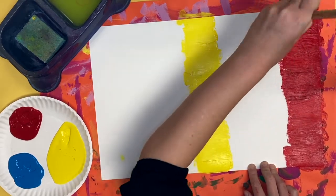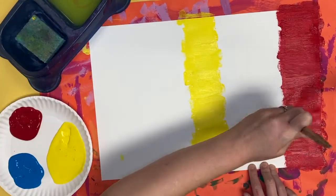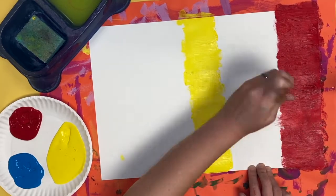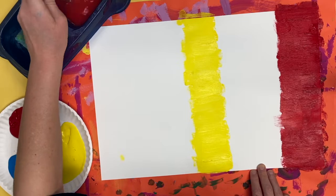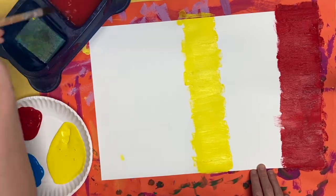Take your time. If the paint is not moving very much for you, get a little water on it and then it'll move around better on your paper. I'm going to leave some space between my two colors, always painting side to side horizontally, not a long vertical stripe.